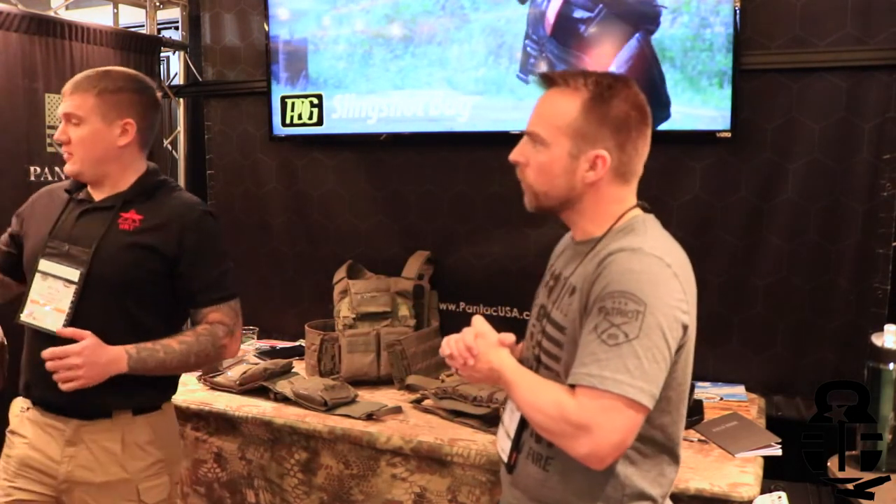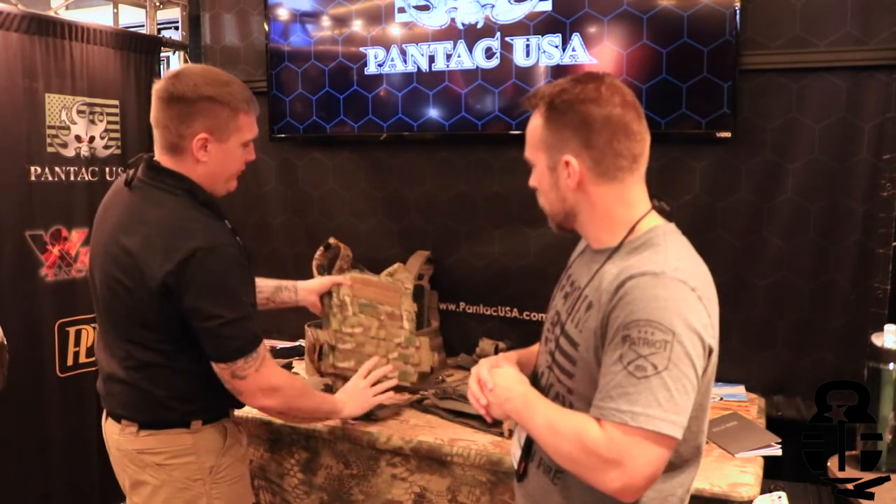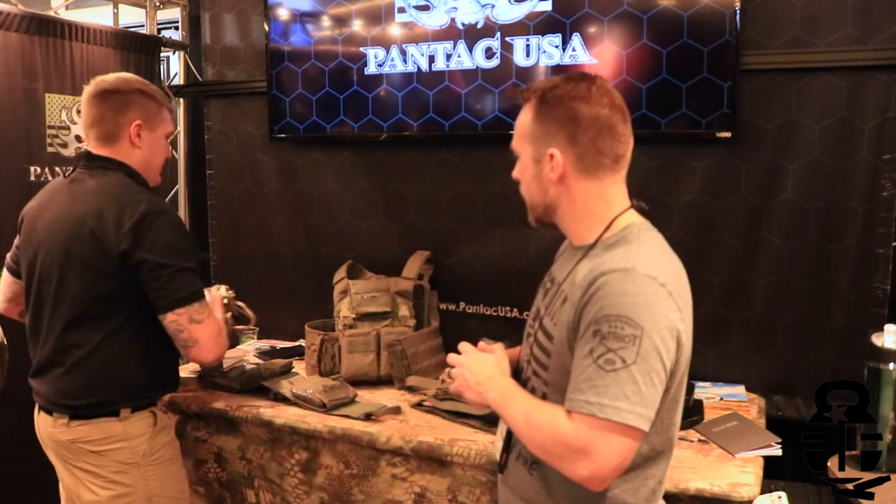All the info will be down in the description below. Real quick — for the base carrier, what's the MSRP? We also have a lighter version that's basically the same carrier but in Velocity fabric — that's about $125. The full ATRAC 2.0 is going to be around $205, which is about the same price as GPCs on the market, but I think you're going to get a lot more features in the ATRAC 2.0 than in some of the Crye or flight carriers.